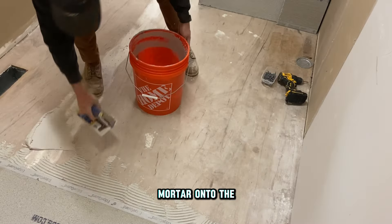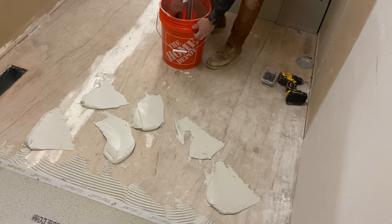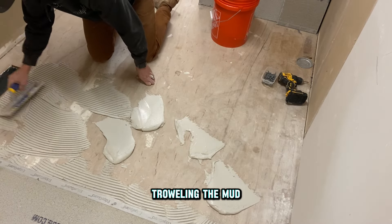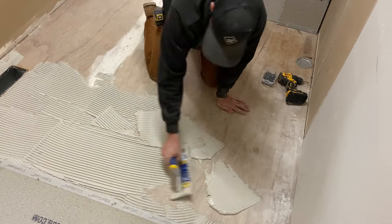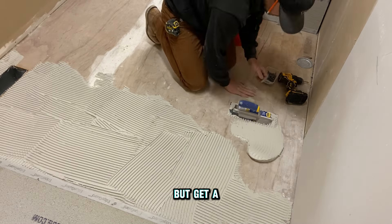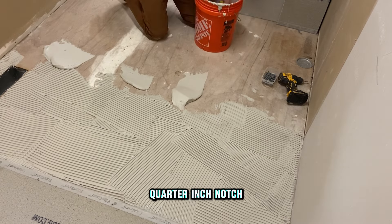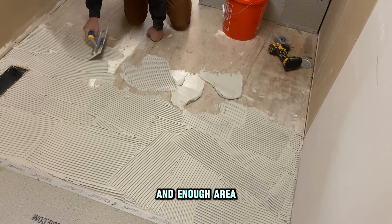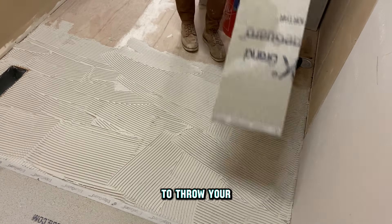Now you're ready to trowel the mortar onto the subfloor. This is going to be a trial run before tile — just getting the feel for troweling the mud out. You want to try and trowel it as even as you can. Throw out a good pile and then evenly trowel it with a quarter-by-quarter inch notch trowel. After you have enough area covered for your backer board, you're ready to lay the backer board in.